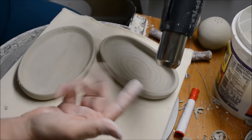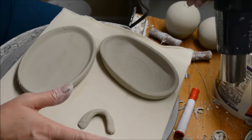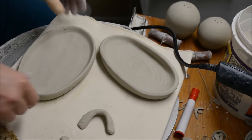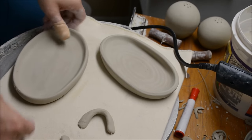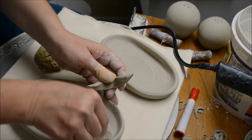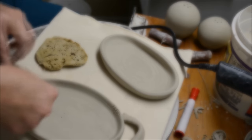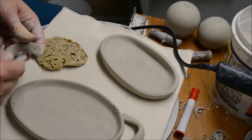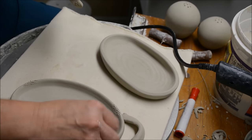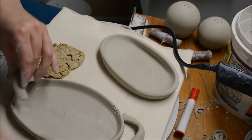Here's a tip: the end of a heat gun gets very, very hot, so when you go to set it down, watch what you're setting it on — you don't want to set it on something flammable. I like to set it in a pot that I have nearby, which won't cause any danger. My handles are a little bit stiffer now, so I can attach them. Remember that you want to score and slip both surfaces when you put it together. I add a little bit of water for slip, or you can dip your brush into a slip bucket.